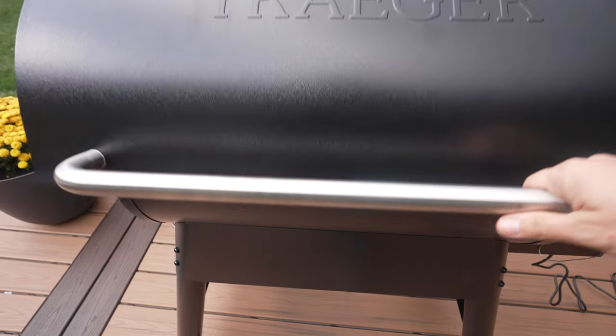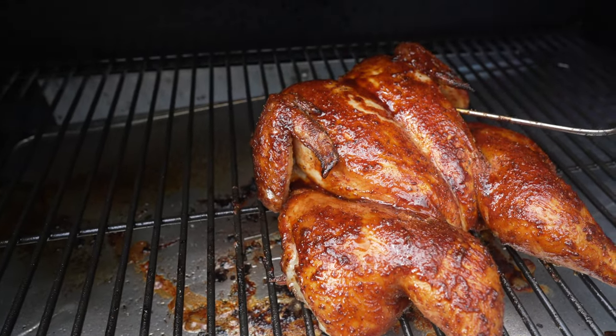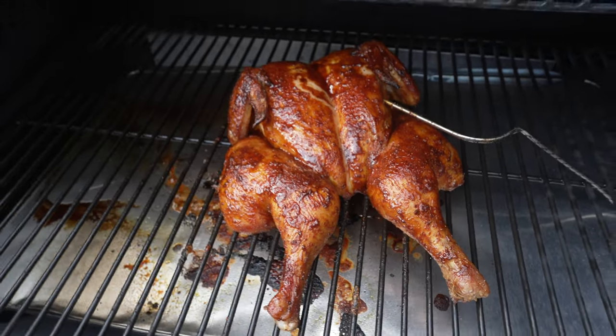Our chicken is sitting at about 150 degrees, so I'm going to add some barbecue sauce, leave it on for a few more minutes to let that tack up, then take it to 160 and we'll see how it turned out. Chicken hit 160 internal, that sauce tacked up nicely on the outside - pulling this guy off and letting it rest.